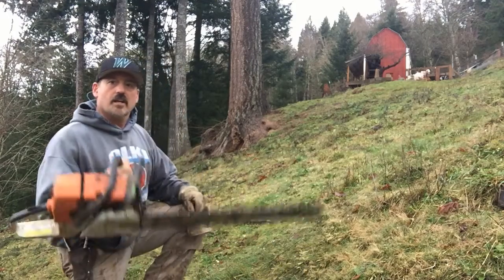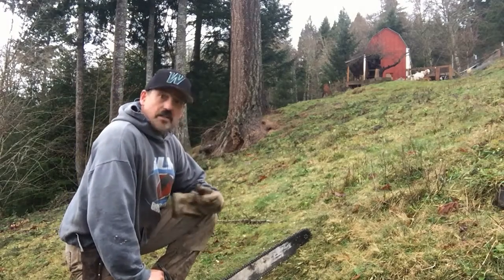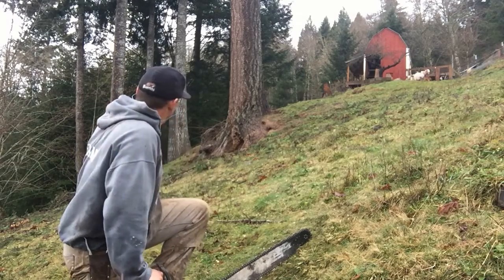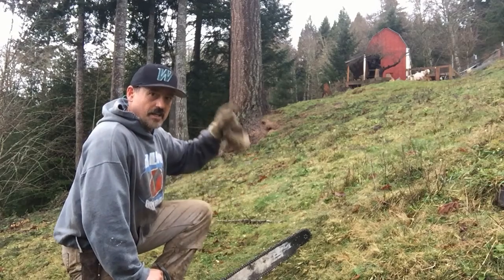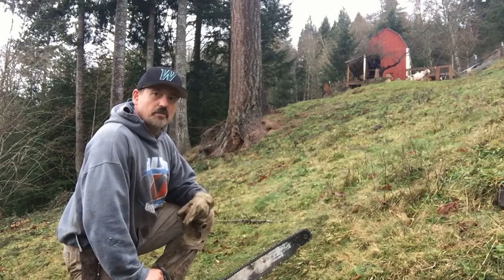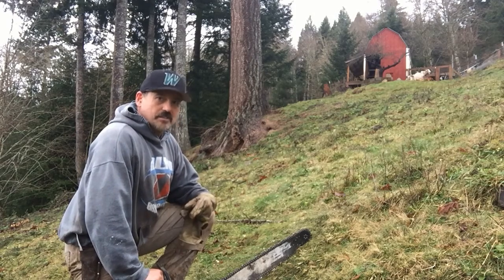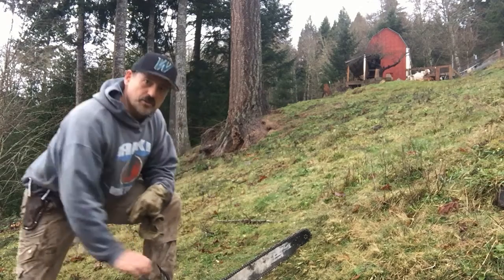Well, there you have it — 45 minutes later. Lots of trips up and down the hill. Not sure how many steps. The pile's cleaned up, ready to burn. I've got extra firewood. I got my workout in. It was a good 45 minutes. Don't always have to work smarter. Sometimes you can work harder and kill two birds with one stone.